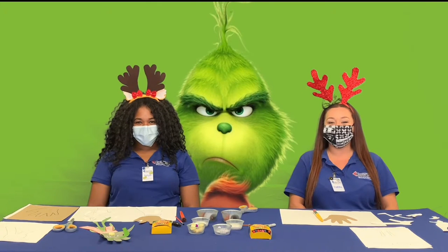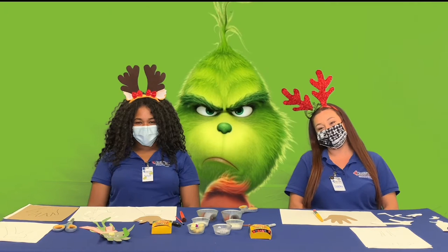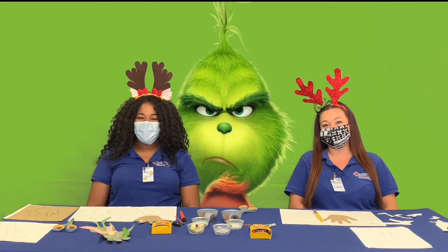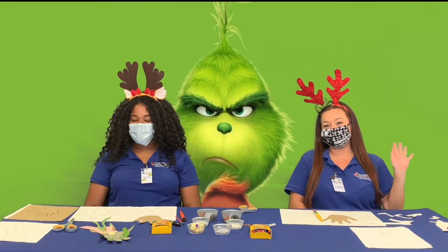Welcome to this week's edition of Family Movie Trivia Night, brought to you by the Community Services Department. This week we're going to create a craft and do some trivia based off the movie The Grinch. Hi, I'm Nalia. And I'm Karina. And we'll get started.